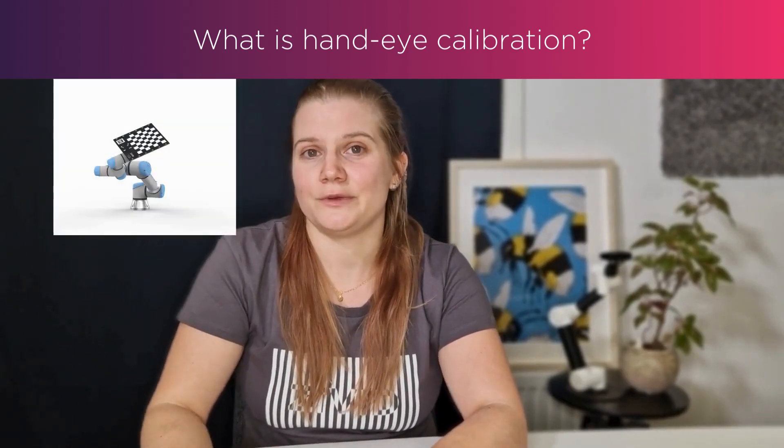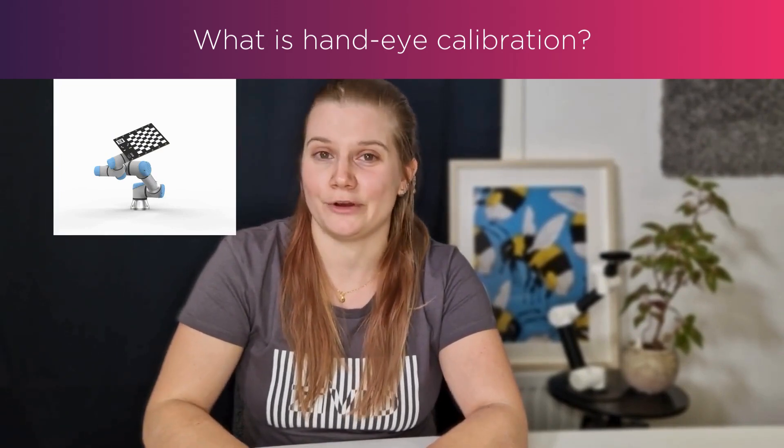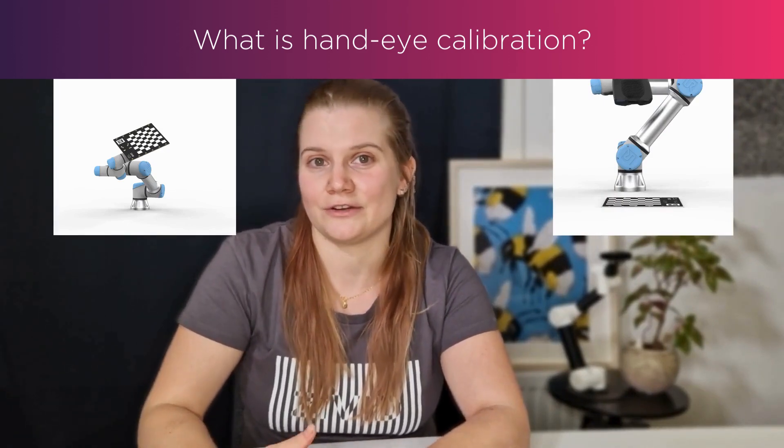Your eye-to-hand is when your camera is mounted stationary to your robot, so it's going to be mounted separate from where your robot is. Your eye-in-hand is when your camera is mounted directly on your robot, usually on the last joint at the end effector of the robot.